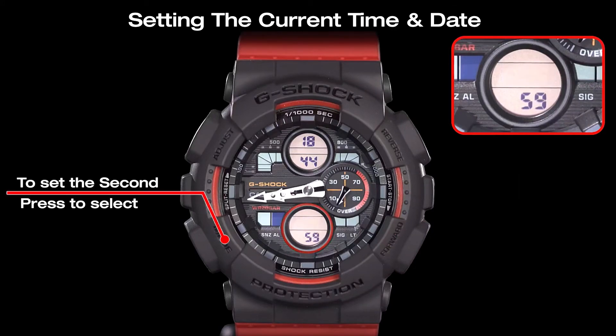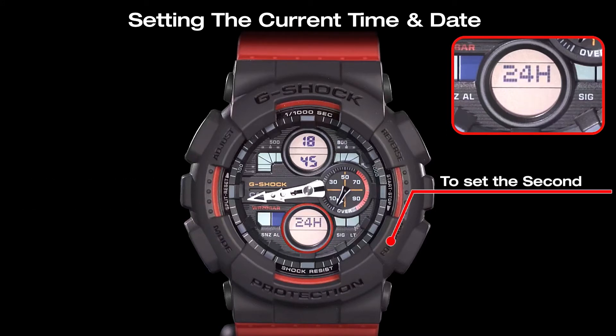Use the mode button to select the seconds adjustment. Then press the forward button to reset the seconds.